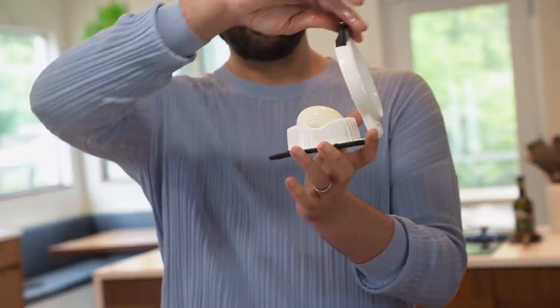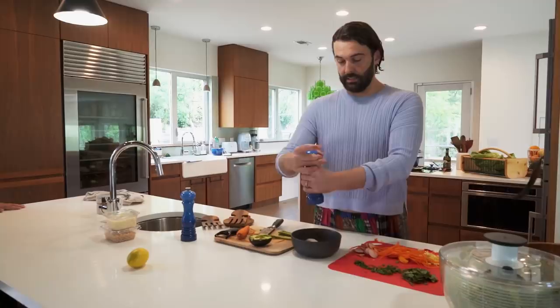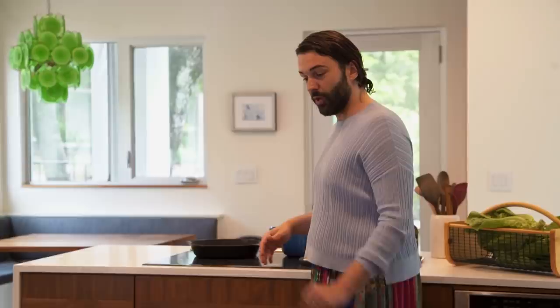Watch how genius this is. So I'm going to salt my eggies. Tilders, you are so naughty. I want it to be like piping hot. That is piping hot.